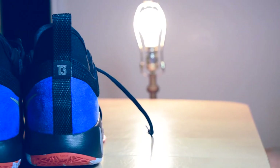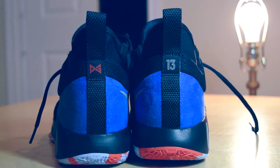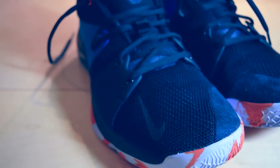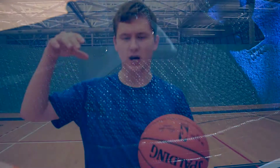As for the materials used in the PG2, you have a suede heel cap, which is a super common material used in Nike basketball sneakers. For the forefoot, you have a really hard mesh material combined with flyknit, which gives you a really comfortable feel. You also have a nylon-like booty to keep your foot in place, which I really like. It's not used a lot in Nike shoes, but I think they need to use it way more because it's really working for Nike.